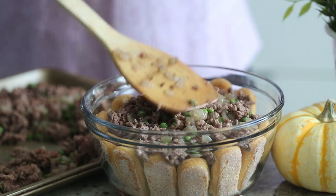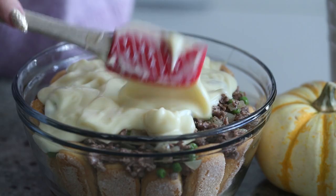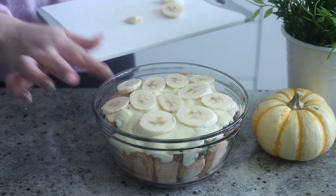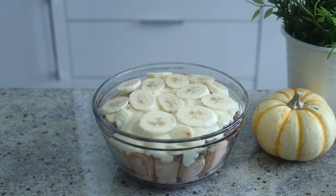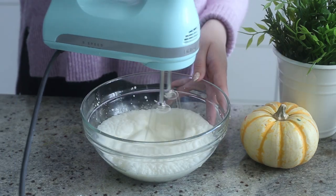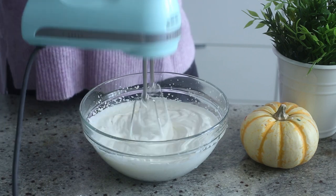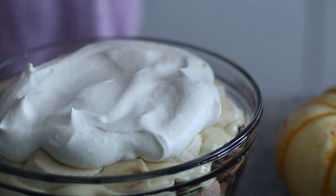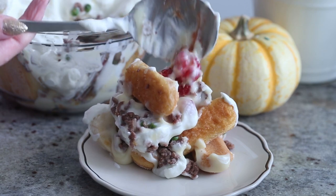Then add another layer of ladyfingers and spoon the beef on top — this physically pained me to do and it smelled very, very weird. Then top with the remaining custard and add some sliced bananas, and pop this into the fridge while we make the whipped cream from scratch. To make the cream, combine some whipping cream, confectioner's sugar, and vanilla extract in a bowl and beat with an electric mixer until stiff peaks form. Then dollop the cream on top of the trifle and you are done.